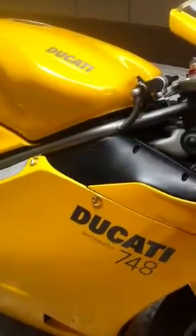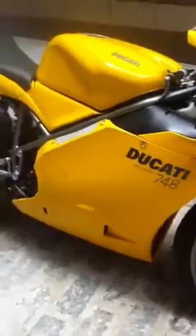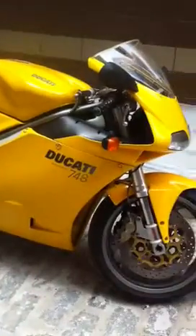Here we have a 2002 Ducati 748. You'll notice it has the miniature closed bearings, which the 2002 models have. Great looking bike.